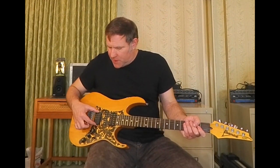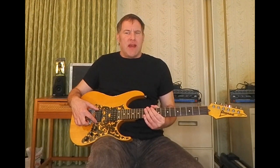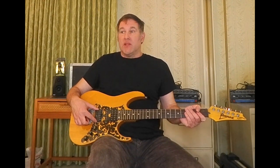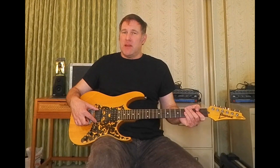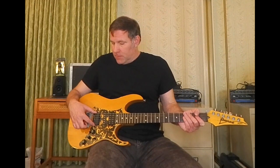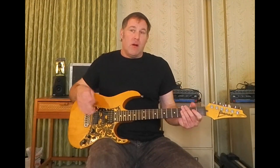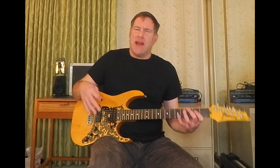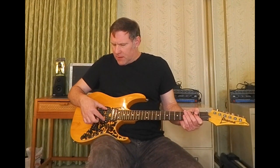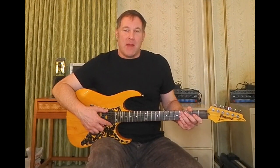The bridge pickup is some kind of Seymour Duncan — I'm not sure exactly which one. I think it was a prototype of the Hot Rail, way back in the day, because this was on my very first Tyler from around 1986. I sold that guitar but kept retaining this pickup and had Jim put it in here because it's a really awesome sounding pickup. It gives a real Strat-type vibe. This middle one is like a Duncan Classic Stack or Hot Stack, and this is still the original Ibanez neck pickup.